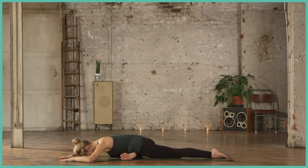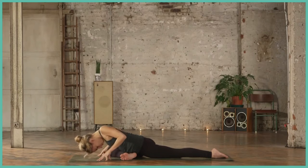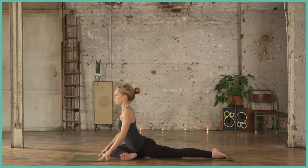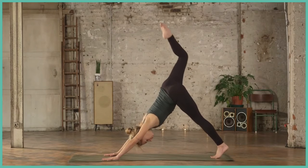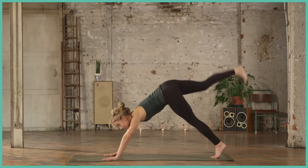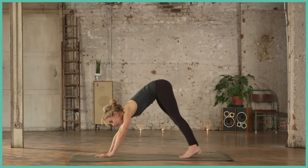This can be quite an intense pose for some people, so try to stay relaxed and stay with the breath. You can stay here for as long as you like. When you're ready to come out, inhale lifting the chest, tuck the back toe, lift that back leg, and come back to downward facing dog.